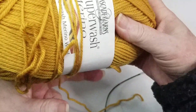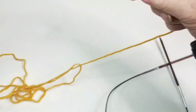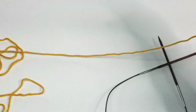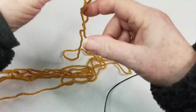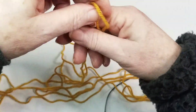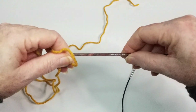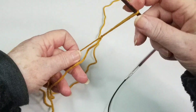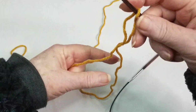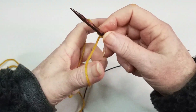We did the long tail cast on, so let's do the long tail cast on again to get started on the knit stitch. I'm using Cascade 220 Superwash Merino, one of my favorites. I love square needles — these are US 7, 4.5 millimeter needles. I've found that always having them in the same order helps me estimate how long my tail needs to be.